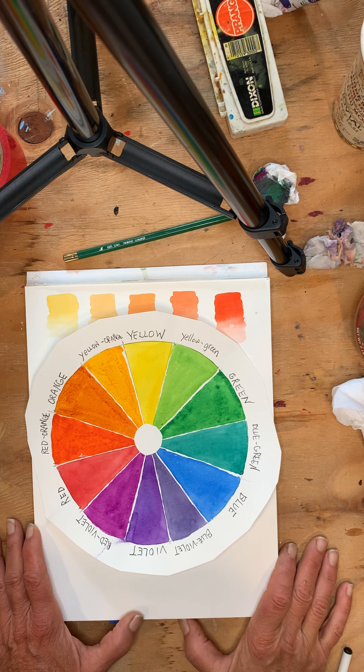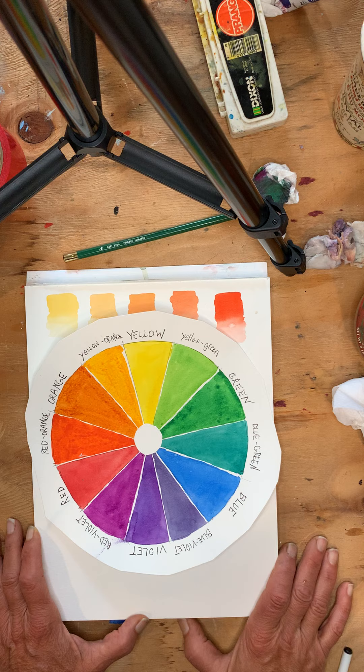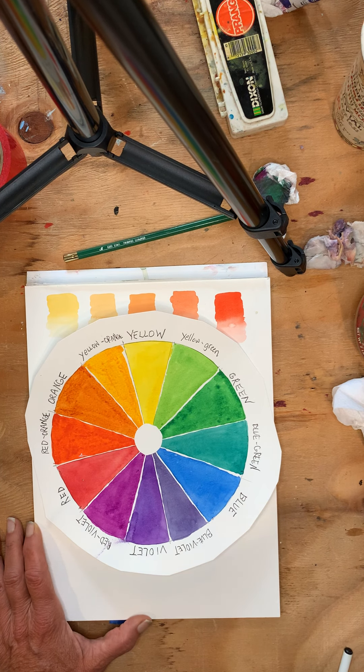Today, what I'd like to do is go over color, pigments, and color mixing. We're going to do some exercises in a moment, but I want to explain some things first.